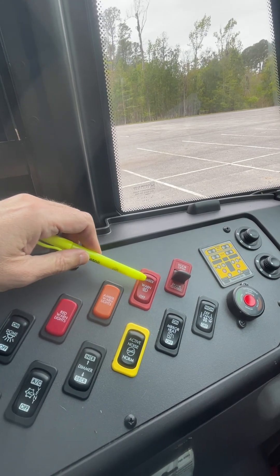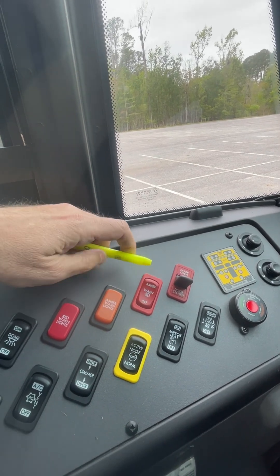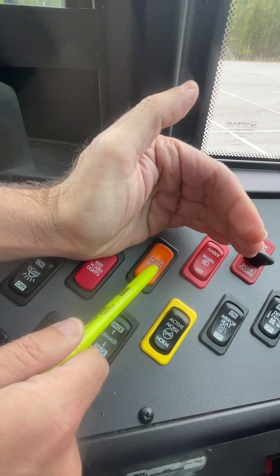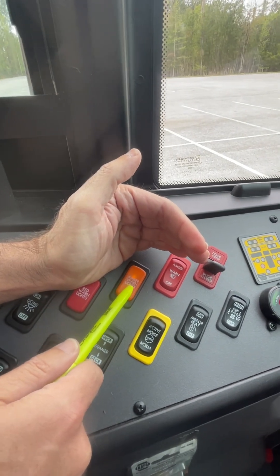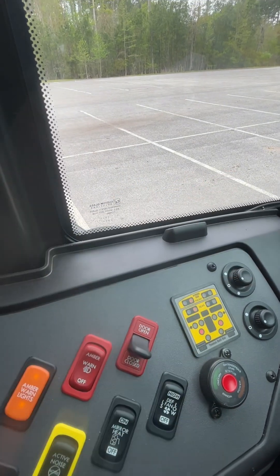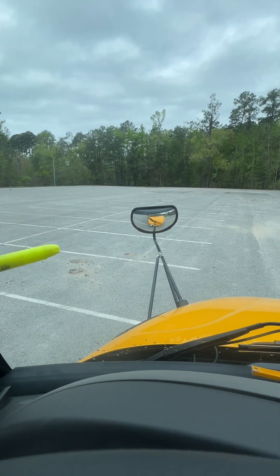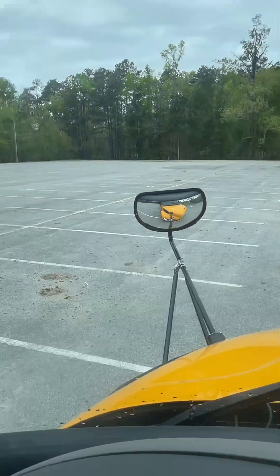When I press that switch, my amber 8-way flashing lights will come on. We can see the indicator showing that the amber flashing lights are on. We see the same in the light monitor, and if I look in my cross-view mirrors, I can see through the mirrors that my 8-way amber flashing lights are on.